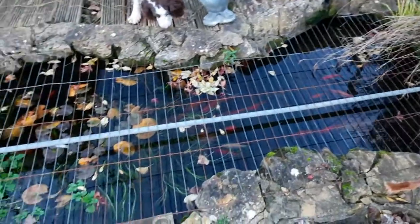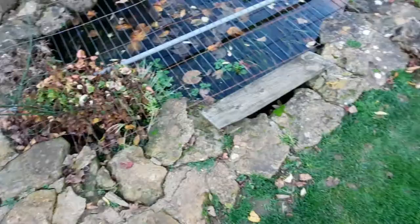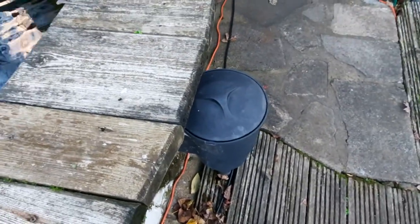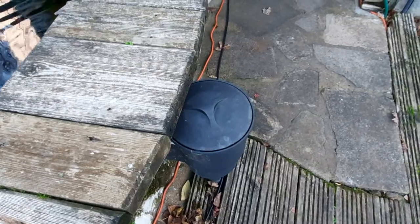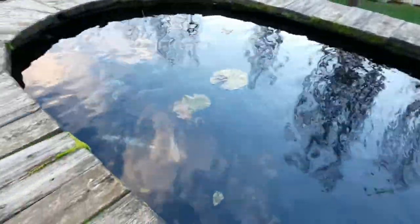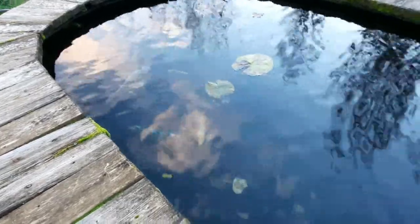I rebuilt the ground level pond four times because I was never happy with it the first time around. Through this section here, underneath these timbers and this little pot — this is my koi pond. There are very few lilies left because the koi just like to destroy them, but this is about three and a half foot deep.